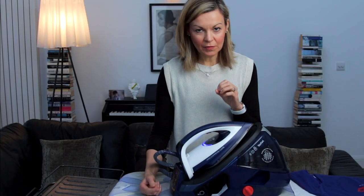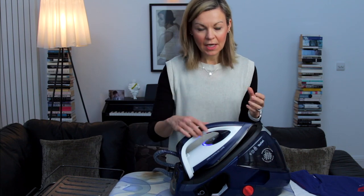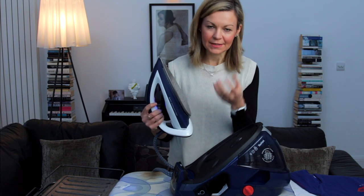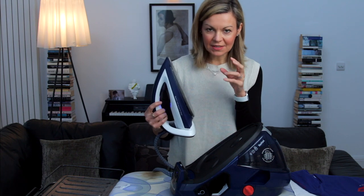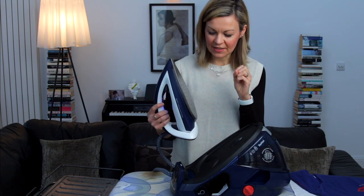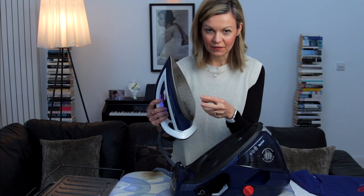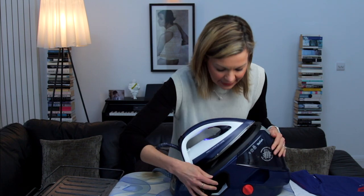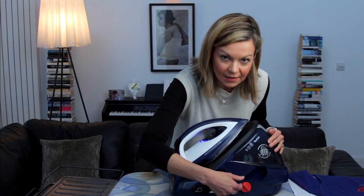Two common issues that can arise with steam irons are the build-up of limescale on the soleplate surface and the creation of dirty droplets that always seem to come out when you're ironing a brilliantly white shirt. This model has been designed to avoid these issues. You have the auto-clean technology keeping the surface free from build-up, and there's also a built-in anti-calc component that you simply take out and rinse from time to time.